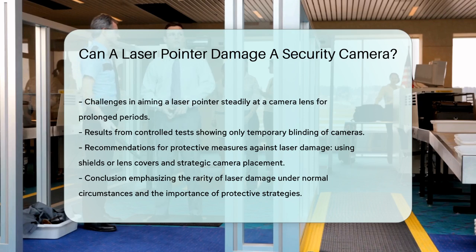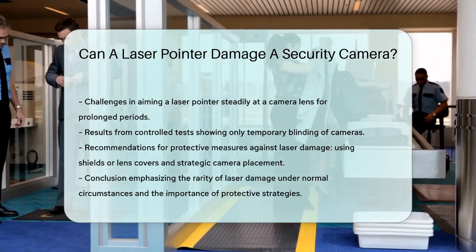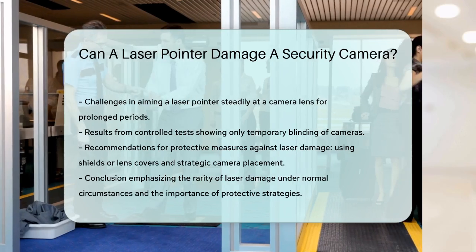In summary, while a laser pointer can potentially damage a security camera, it's not a simple task and requires specific conditions. By taking the right protective measures, you can ensure your cameras remain safe and functional. Thanks for tuning in to our video. Please like and subscribe and leave a comment below. See you in the next video!